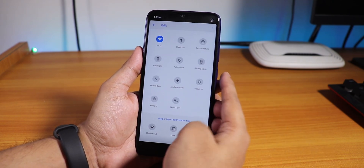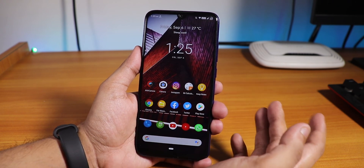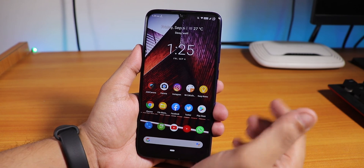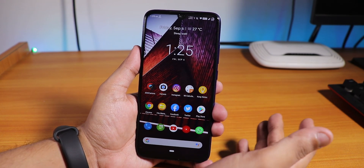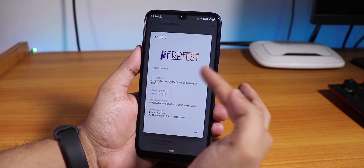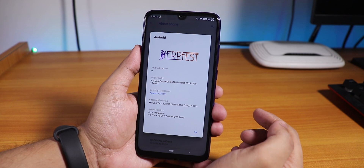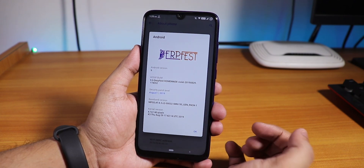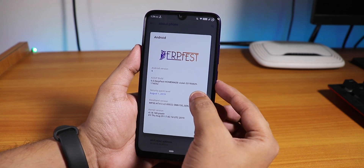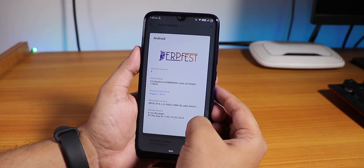Nothing has been skipped in this ROM. AOSIP has been really great with customizations — I have said it is one of the best ROMs. In the About section, going to Android version shows the DerpFace logo at the top, Android 9, version 9.0 DerpFace Homemade Violet, August 29th 2019 build, with the Pixel Plus kernel.